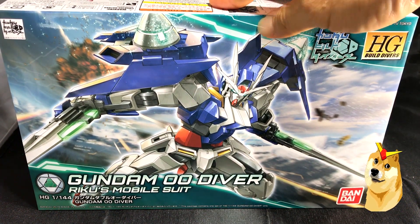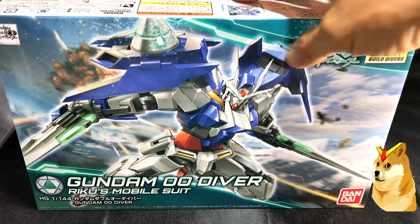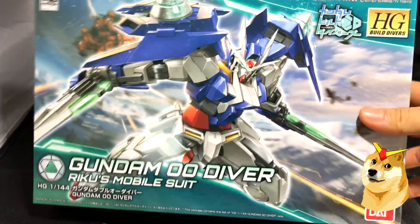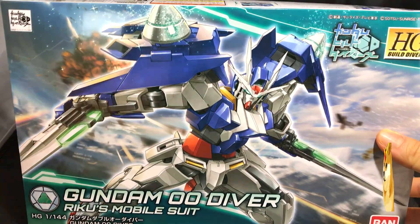Which isn't bad for a high-grade kit. And the reason why I'm building it now is because it just came in the mail. The kit box is very small, which is a good indicator of the length of building time it usually takes to finish these models.